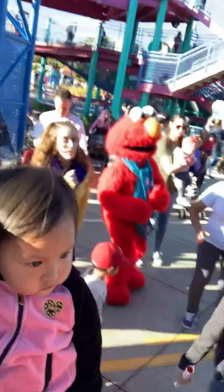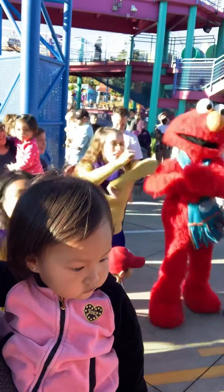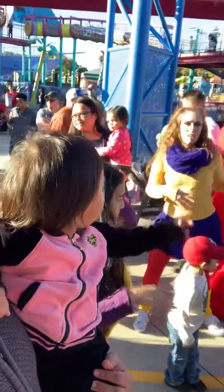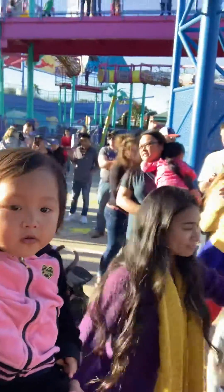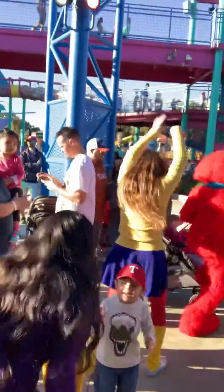All right, let's go. Nice job, Brady. Do you remember our twist? Twist, twist, twist, twist, twist. Now everybody, go! Do you remember our twist?